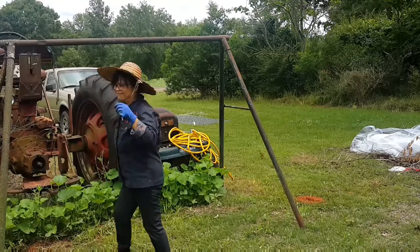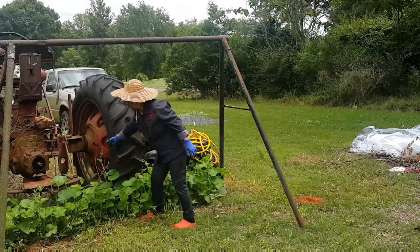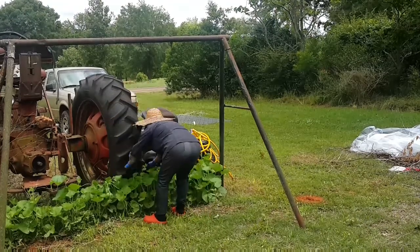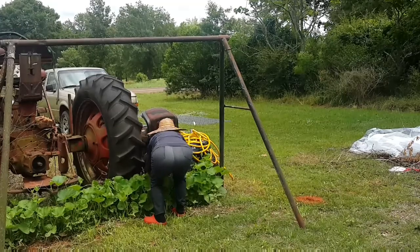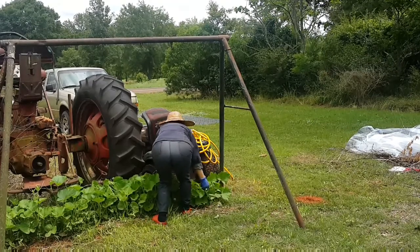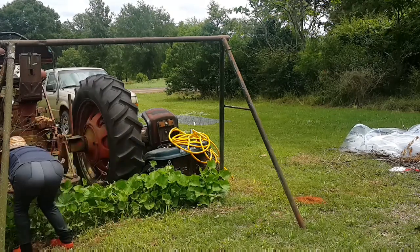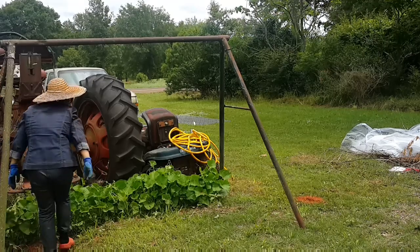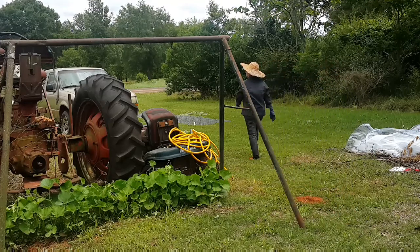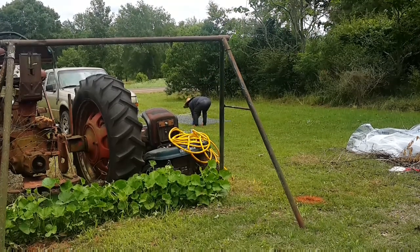Now this metal frame is for hanging clothes, so I'm just going to recycle it. This is from my mother-in-law and I'm going to put the cattle panel right behind it. I'm trying to get all the gourd that is growing at the back so I won't hurt the plants.